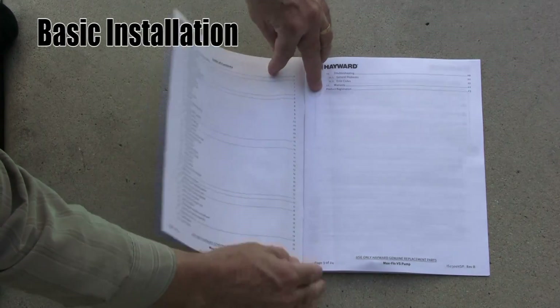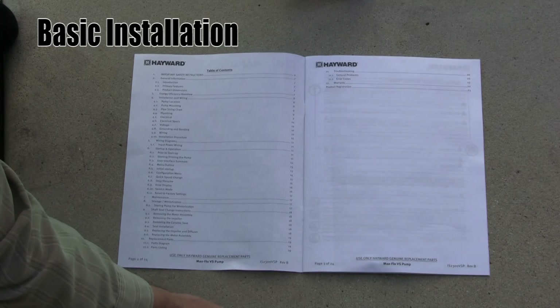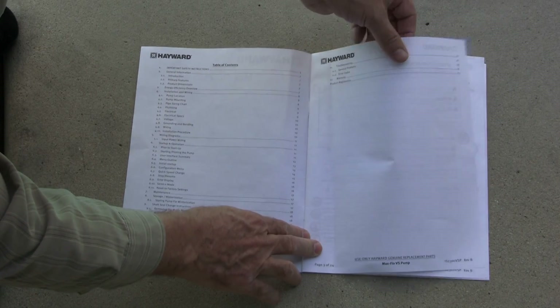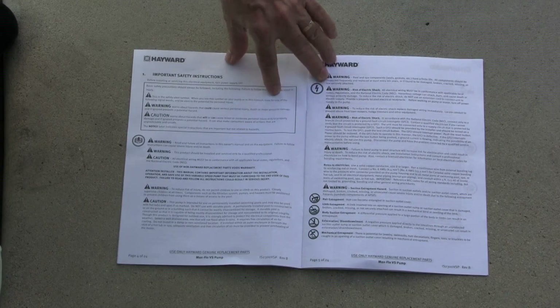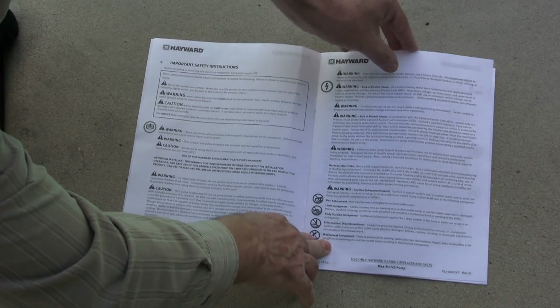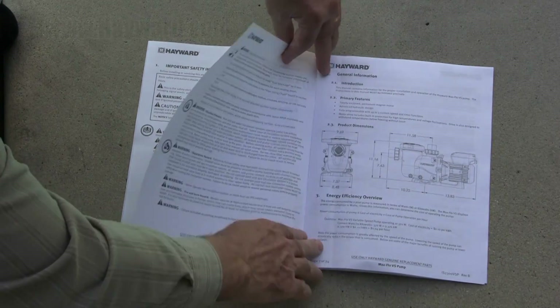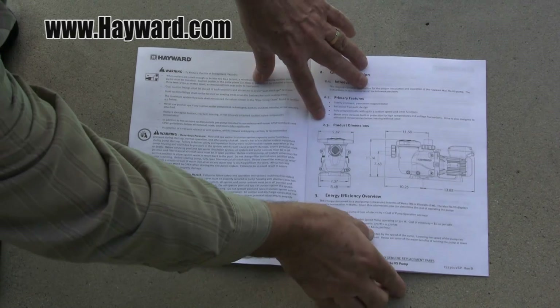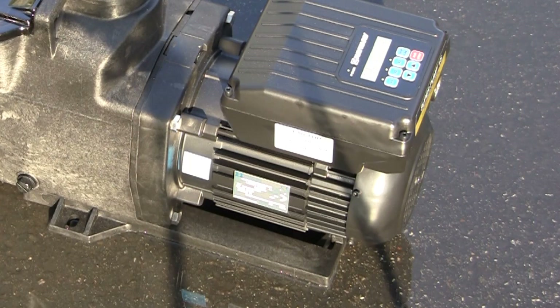Before beginning installation, make sure to read the installation manual included with the pump carefully and completely. This video is designed to serve as a quick overview and does not replace or supersede the detailed installation or operation requirements set forth in the product's owner and installation manual. For a free additional copy of the manual, please visit Hayward.com. As with all Hayward pumps, make sure the pump will not be located in an area that may be subject to flooding. Submerged pumps or motors are not covered under warranty.